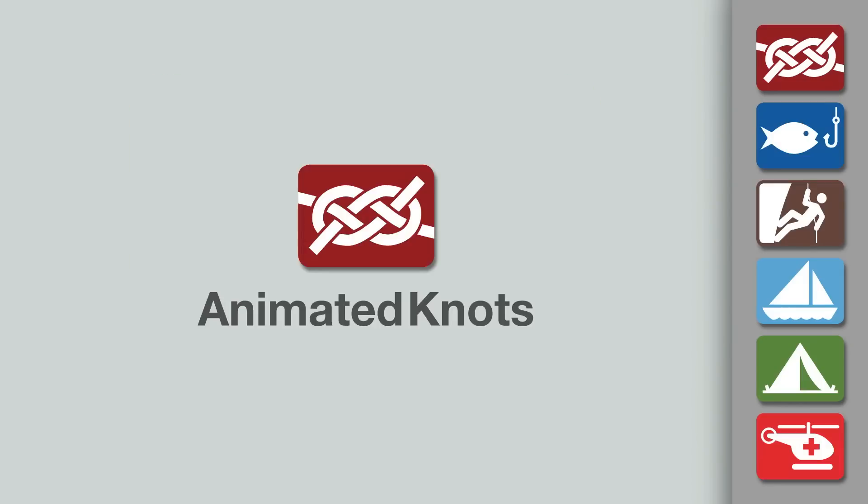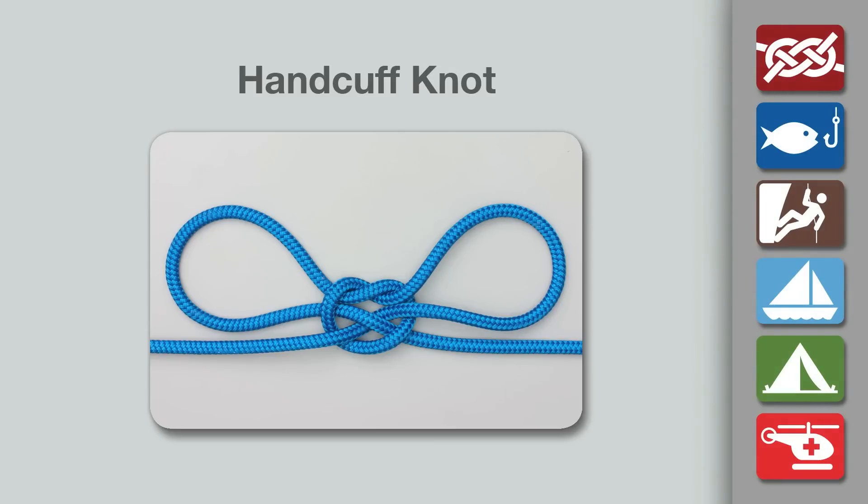Welcome to another knot-tying demonstration from AnimatedKnots.com. This video demonstrates how to tie the handcuff knot.